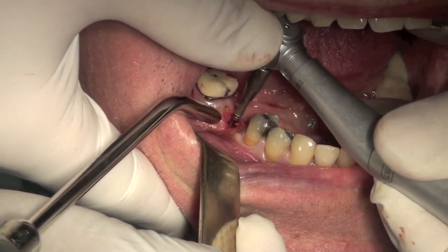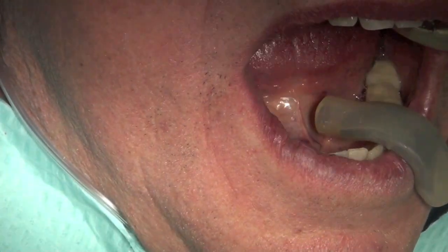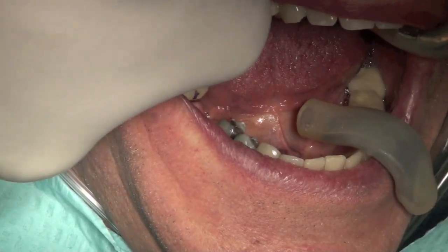Feel that? Open. Open big. Get more numb.